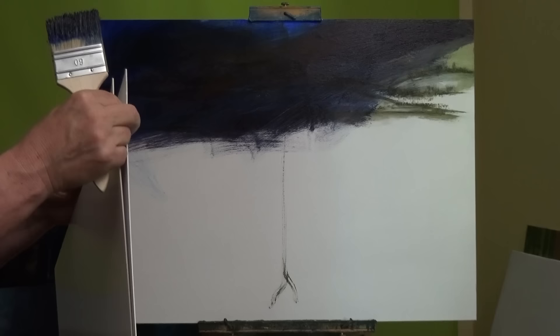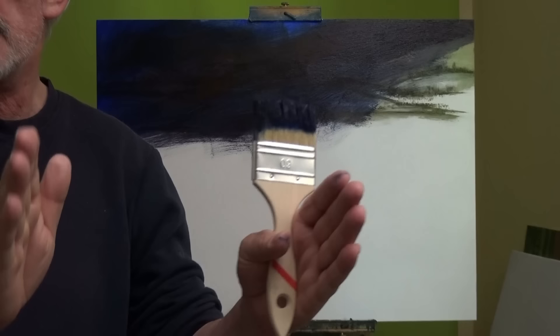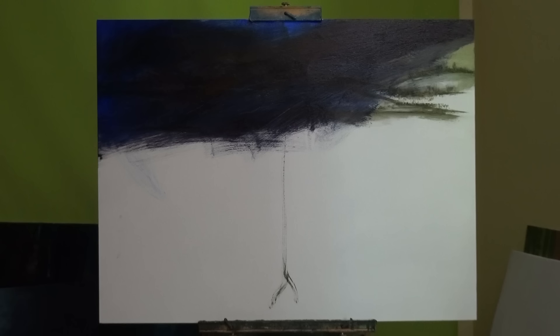I have two pieces of card — not particularly thick, but it's a good sort of card for illustrating on. You can do anything with it, actually. If you put gesso on it you can put oil paint on it, which is what I intend to do. I'm going to divide them up into little pictures. I'll put a little landscape on them and start giving them away to patrons. Payne's grey — I'm just adding a little bit to the mix.